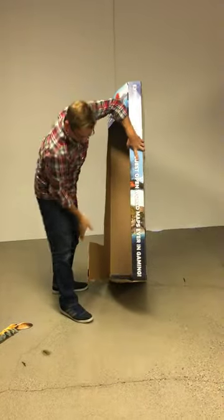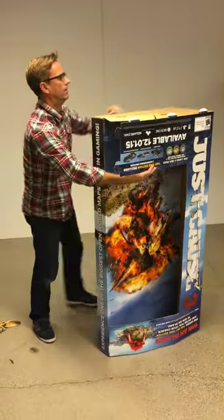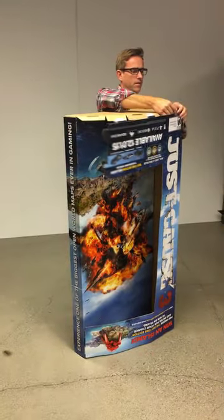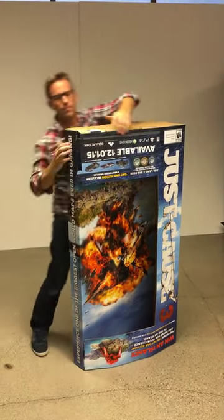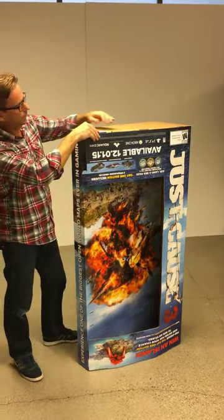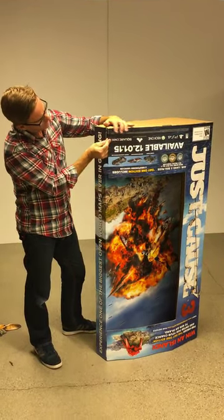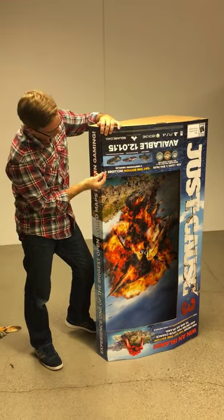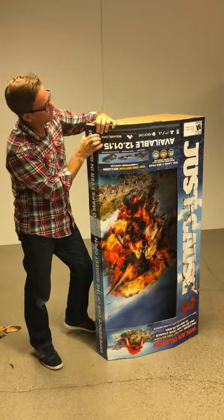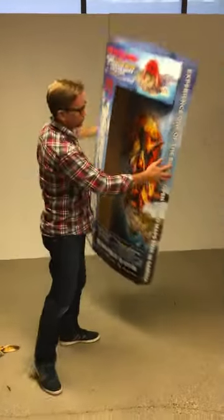We'll do the same thing for the bottom, starting on this side. Insert these. And again, when you get over here, before you insert that one all the way, slide these up. So that's the main structure right there.